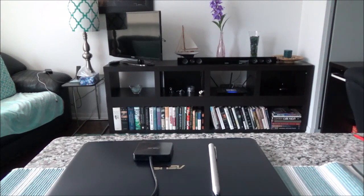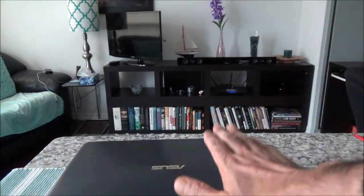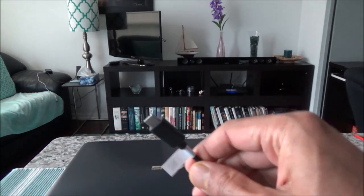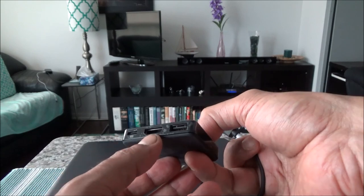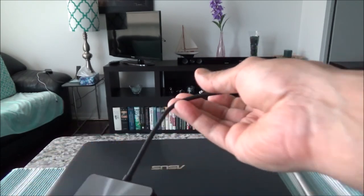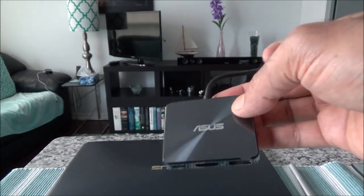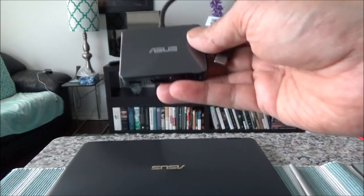Hello everyone — I took some time to learn my new ASUS ZenBook Flip laptop and I'd like to go over some more details. The first thing I'd like to show you is the dongle. Because this laptop has only a micro USB port, you can use the dongle to connect it to a USB device, and you can also charge via the slots on the dongle. It's a very handy accessory.